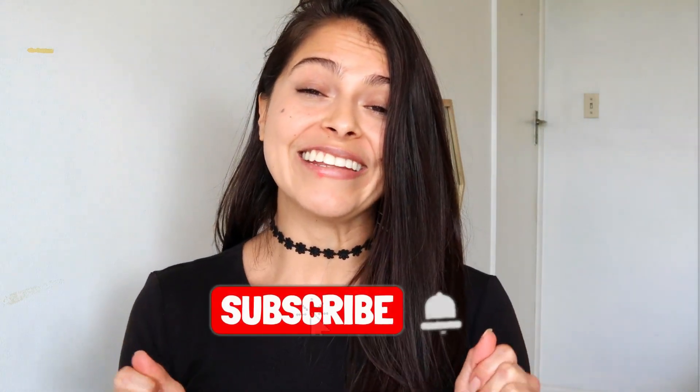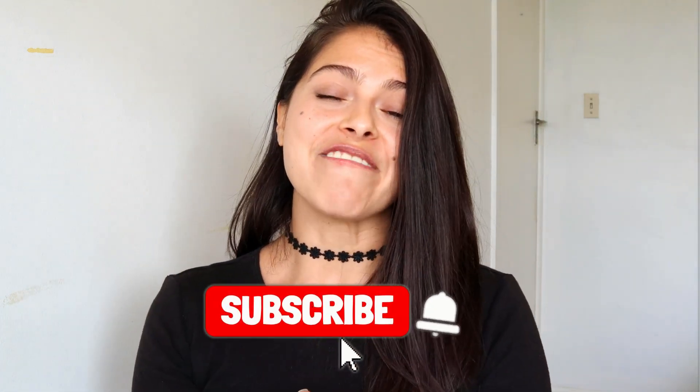That's it for this video today. I really hope you liked it, and if you did, please share it with your friends and family, and please do not forget to subscribe — I will really appreciate that. I'll see you in the next video. I'm gonna enjoy my coffee before it gets cold. Cheers! Delicious.